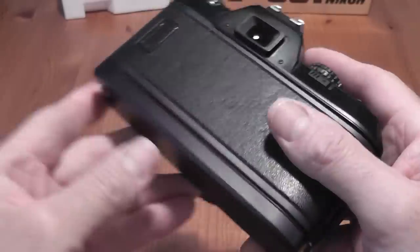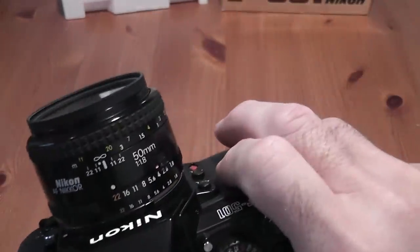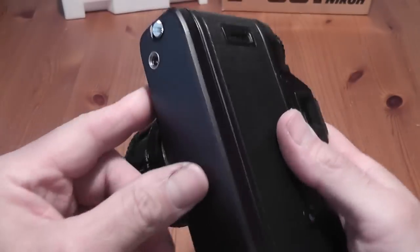You can also use AI or AIS lenses on this and use manual focus. That's mainly the camera covered — now over to the battery pack on the bottom.